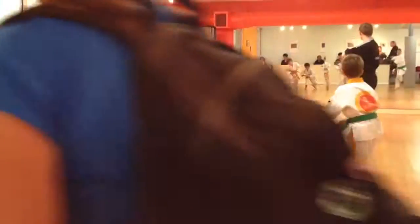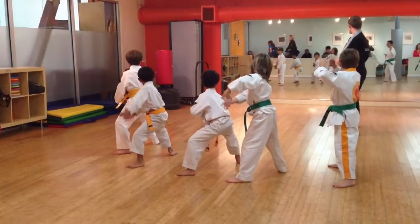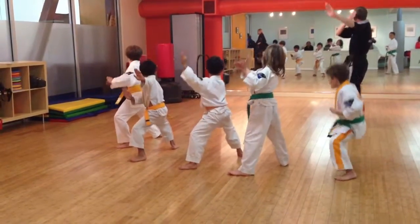Step forward. Push down, push down, reach back. And block forward.